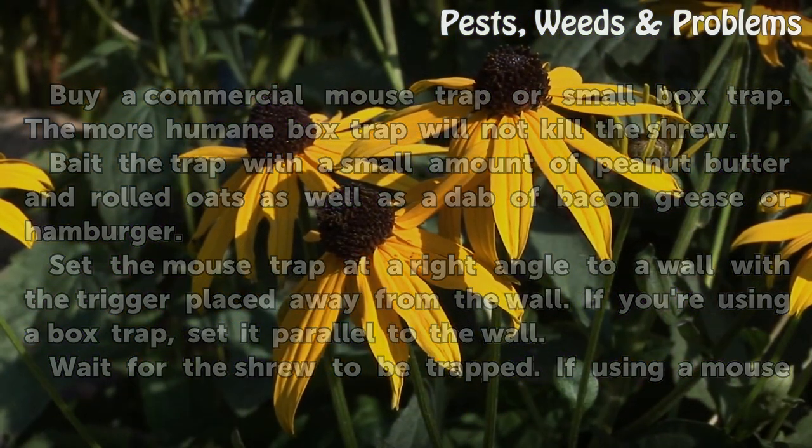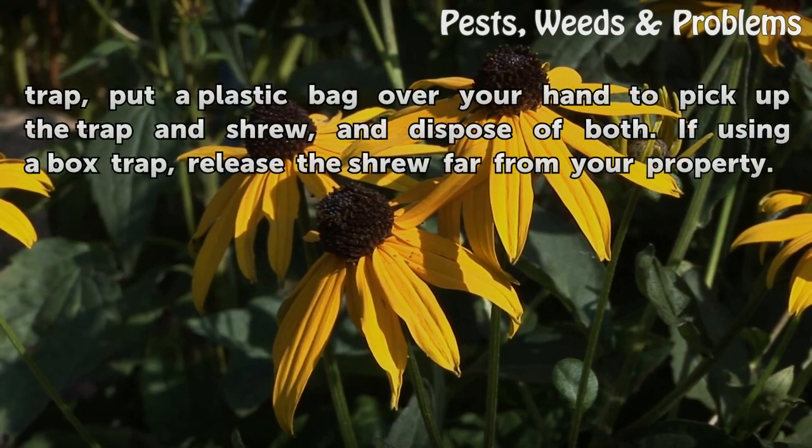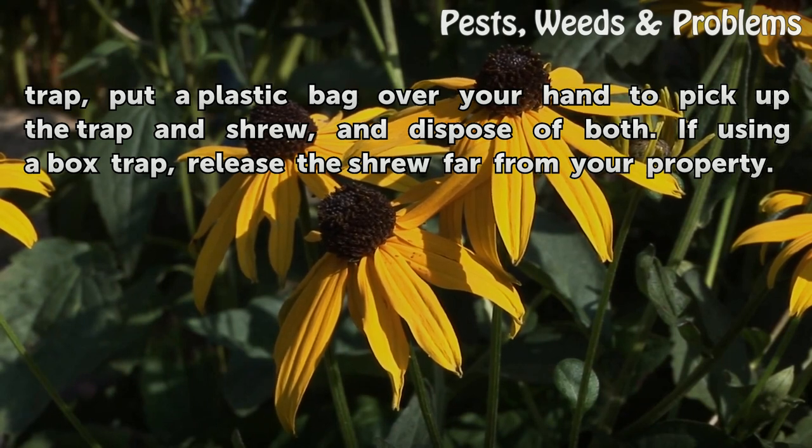Wait for the shrew to be trapped. If using a mousetrap, put a plastic bag over your hand to pick up the trap and shrew, and dispose of both. If using a box trap, release the shrew far from your property.